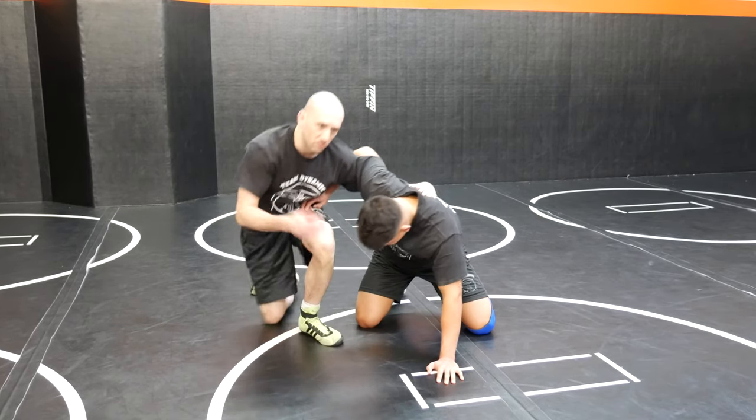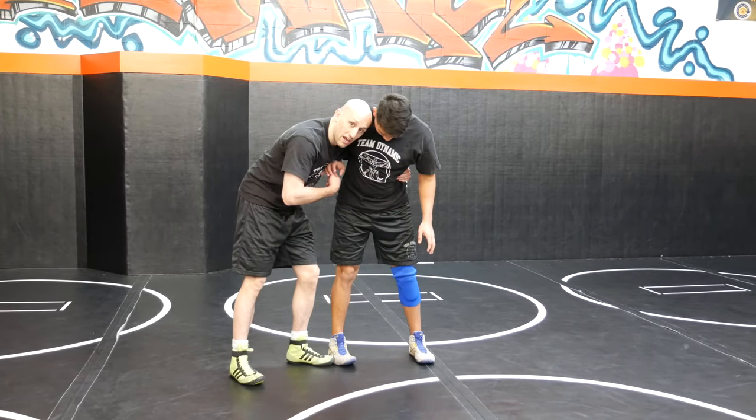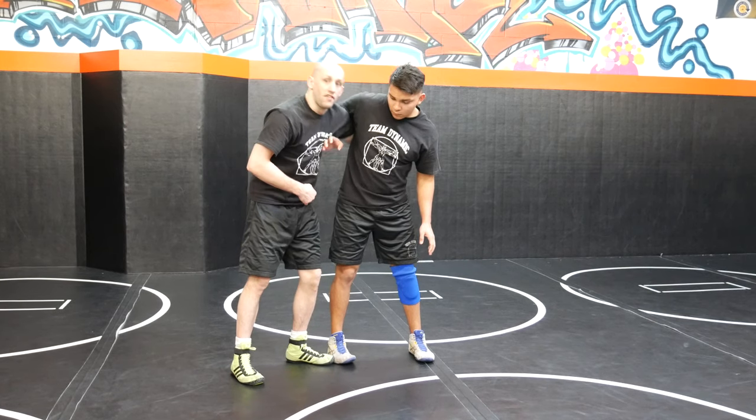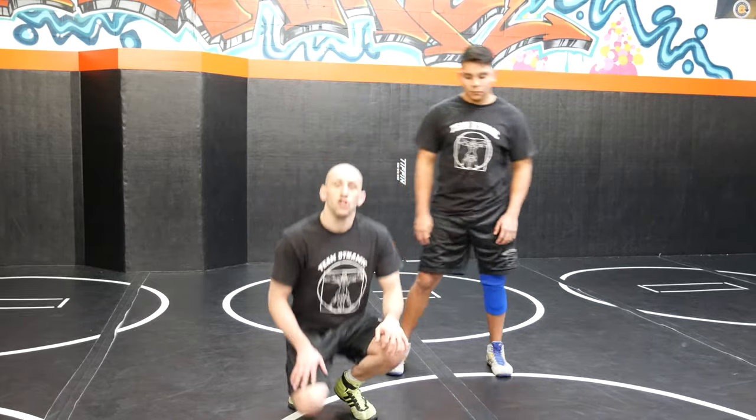These three positions also occur from the feet. I could have a seat belt where he has an overhook or a wizard, either one, or I can have an underhook. There are different advantages to the seat belt and underhook positions, which we're going to get into in this series right now.